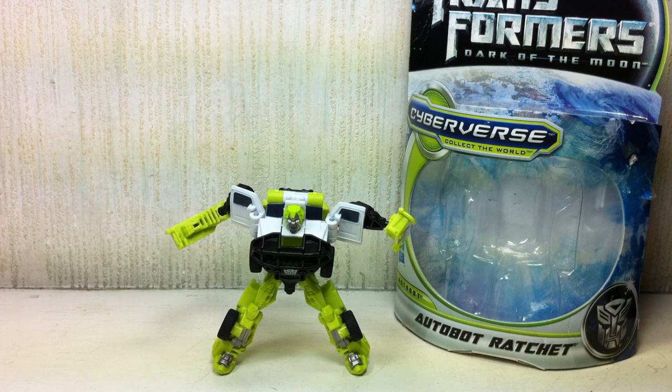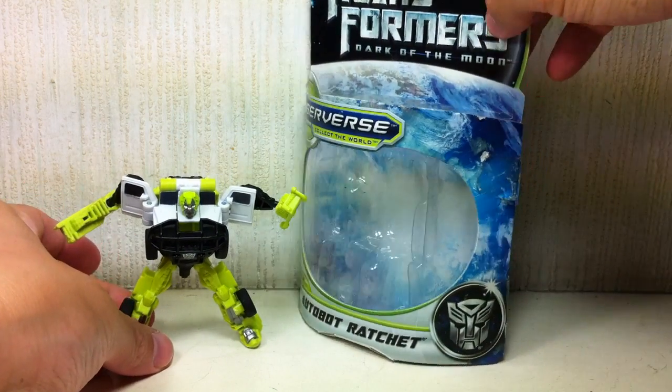This is Transformers Dark of the Moon Cyberverse Legion class Autobot Ratchet. Here's a quick look at the packaging.